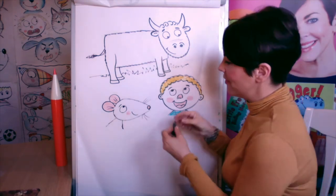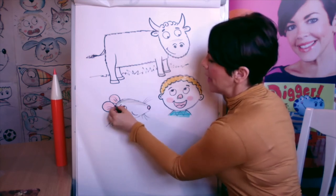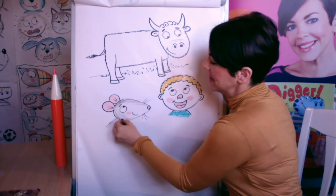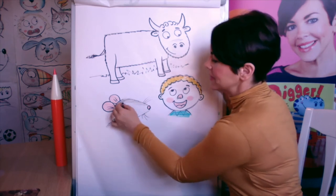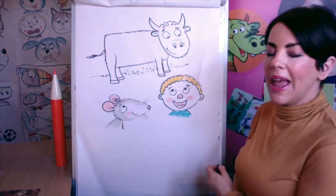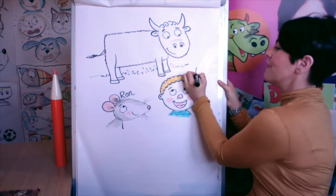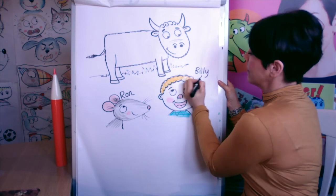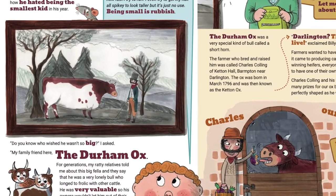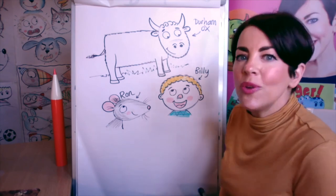I'm not spending too long on the colour, but you could colour it in beautifully if you wanted to send in your drawings. Rats are normally grey, so I just got a very faint pale grey marker pen. I'm going to show you how to make him look a bit hairy — with my black crayon, just a regular black crayon from school, which is a really handy colour for doing lots of different shading. There we go — we have Ron, we have Billy, and we have the Durham Ox.